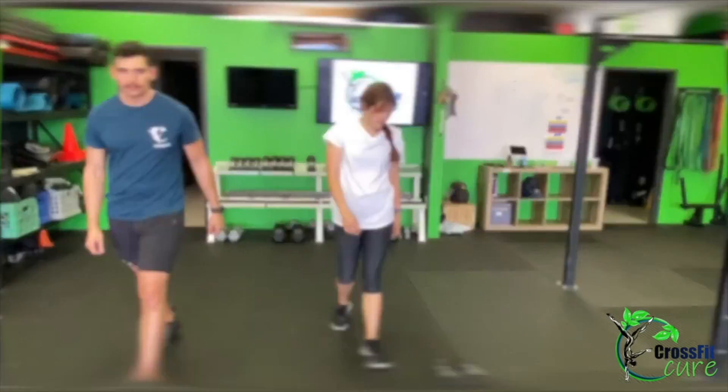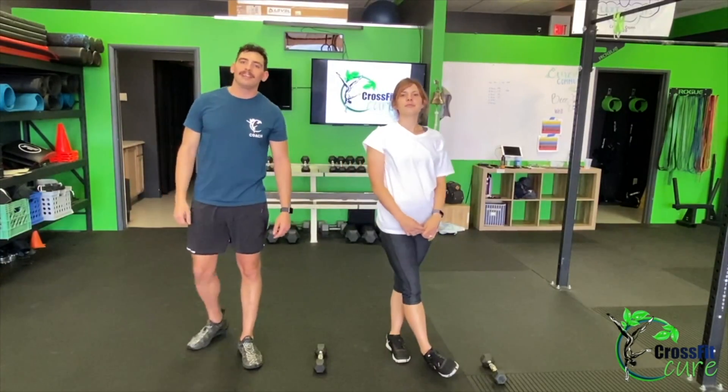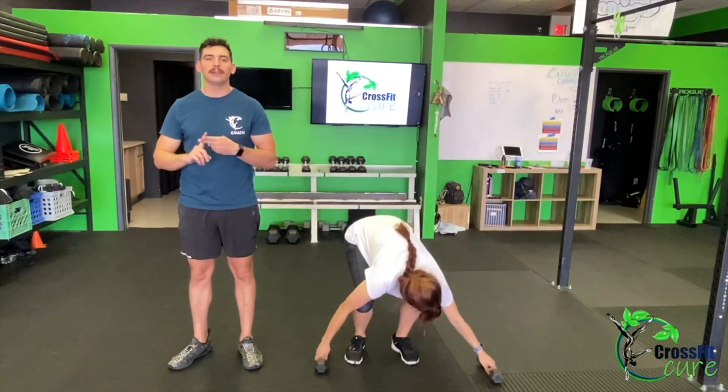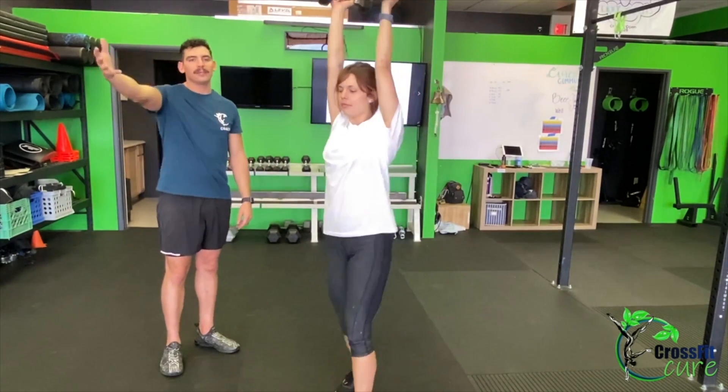So that's 15 jumping jacks, 10 alternating pullbacks, 10 alternating pike shoulder taps, and a 30-second plank, doing that for 8 minutes straight. That's your warm-up. Today's workout is called Wedding March — it is one time through for time. The first movement is going to be 10 wall walks or a 200-meter double dumbbell waiter carry.